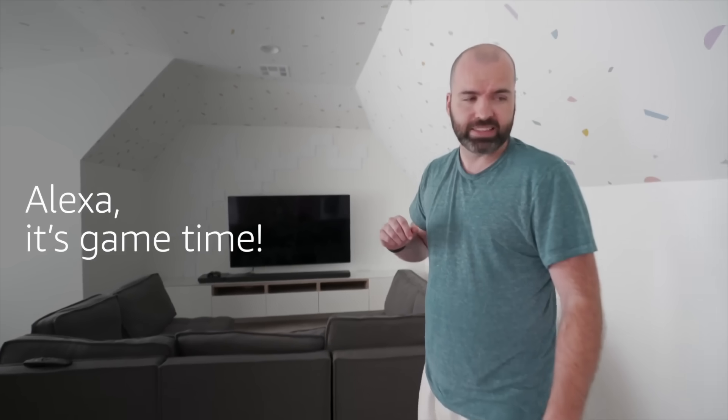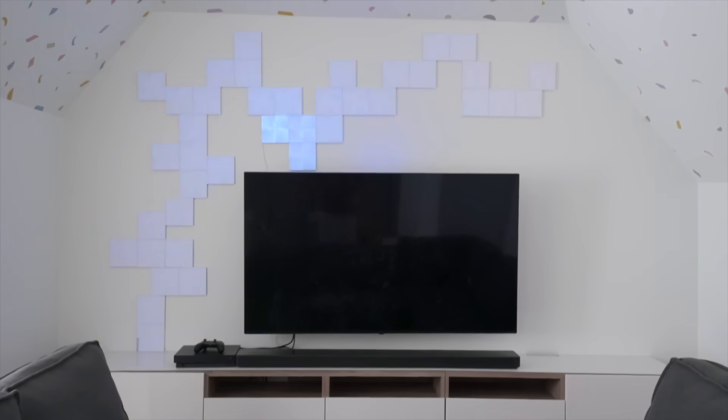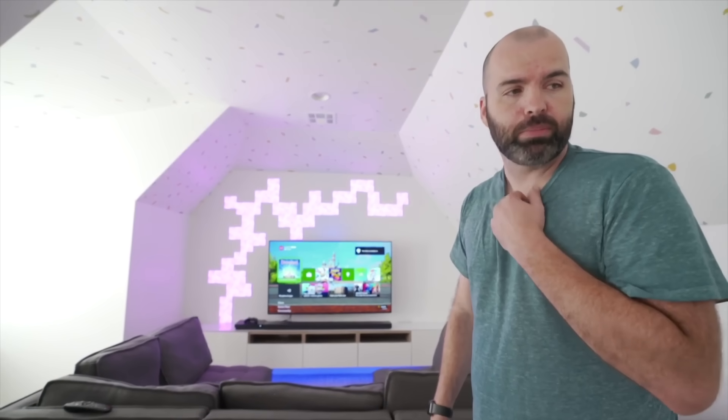And that's all. [Demo] Alexa, it's game time. [Room activates] Now to deactivate the room, I have a command for that too. [Demo] Alexa, deactivate bonus room.